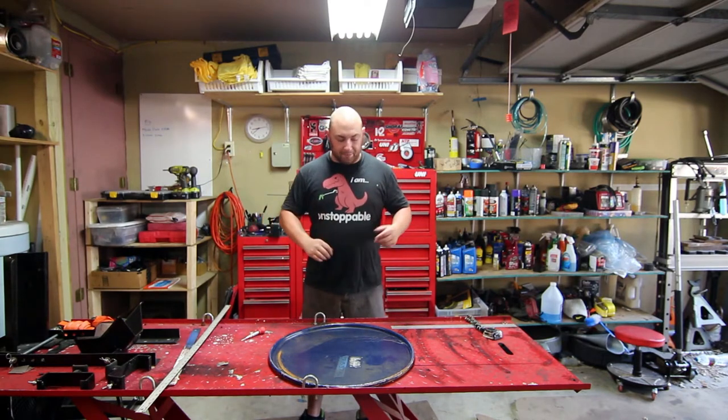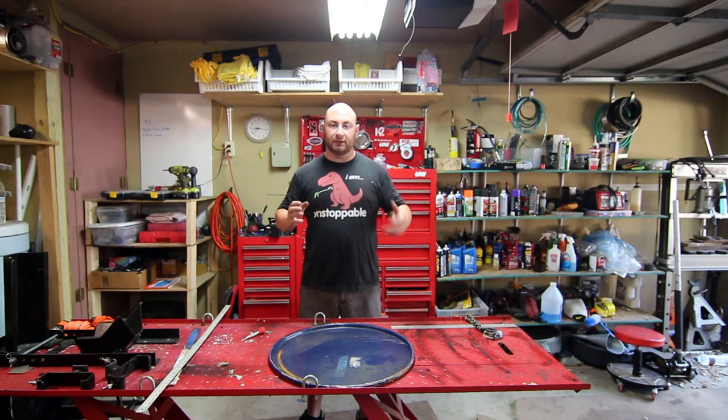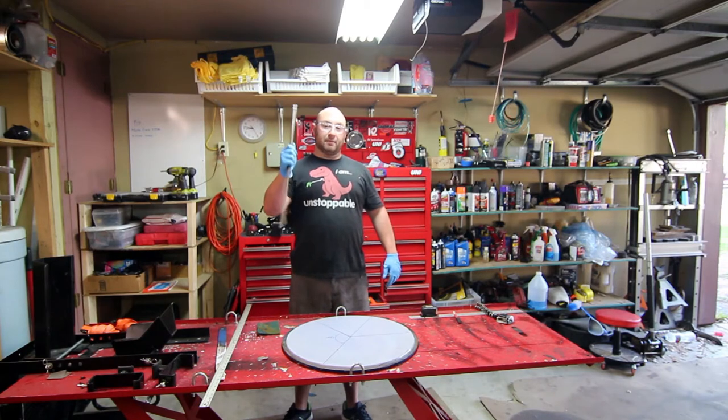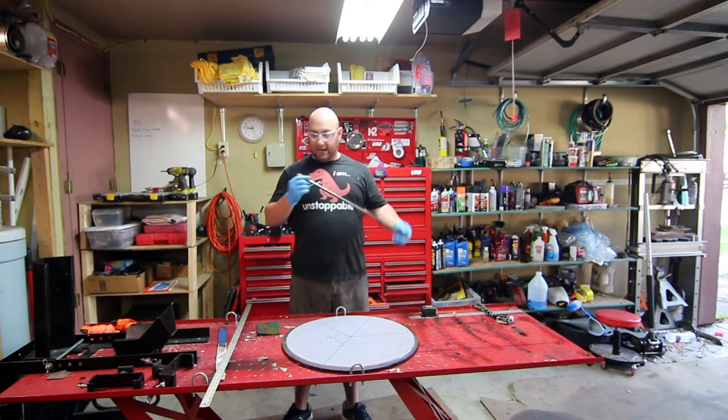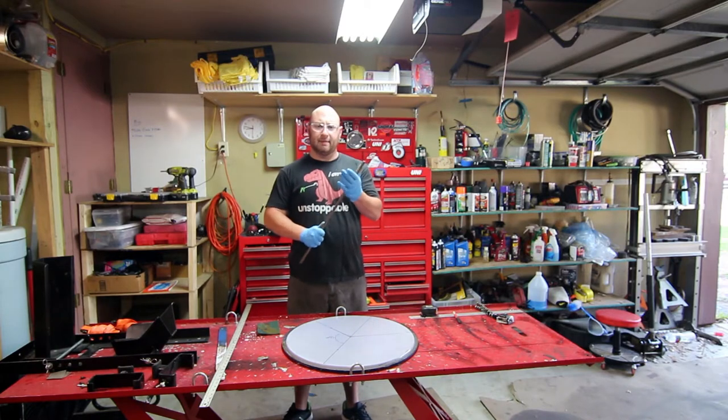First up we gotta get this cleaned up and then we can start measuring the length and angle that we want for our legs. I got a bunch of this for cheap from the metal yard — it's a half-inch diameter pipe with a fairly thick wall. You don't want to get smacked with this.